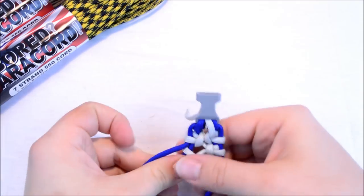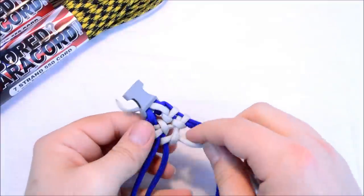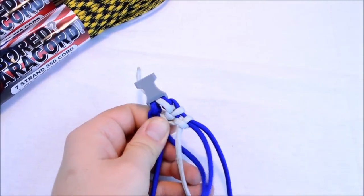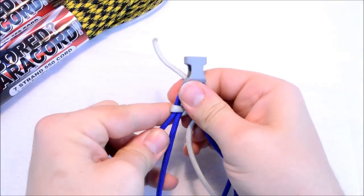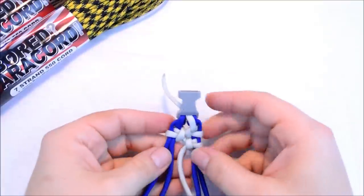I would imagine this one would be a lot easier on a jig — that way you could keep your length better and use both hands more easily. I went the wrong way: I went under when I should have went over.